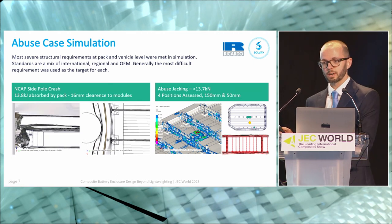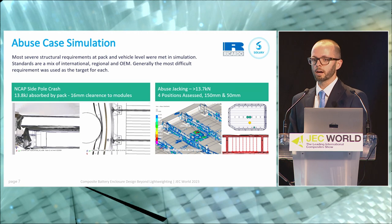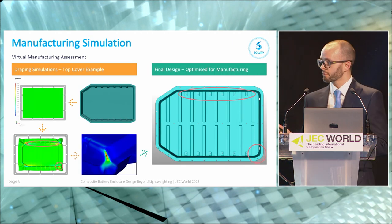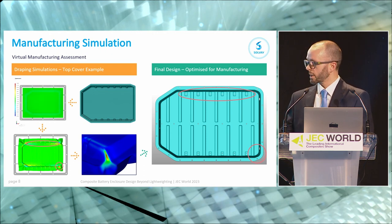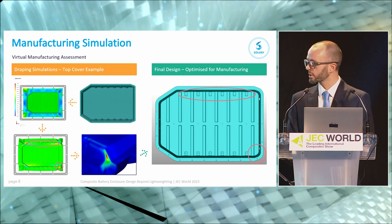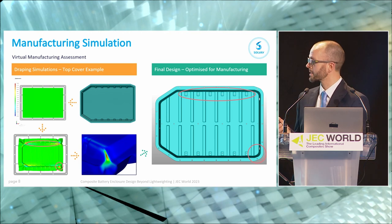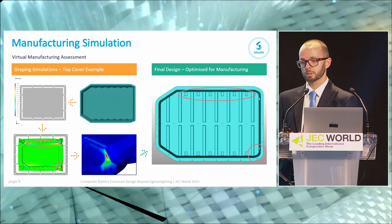There's a lot of work that's gone into those two slides, so please come and find us if you want more information — I could talk about any one of those for probably an hour. One of the other things we wanted to ensure was that we can actually manufacture this at high rate. We've carried out a manufacturing simulation and virtual assessment on all of the components. The example here is the top cover, using software called Aniform. We were having some tight spots, tight radii, and some thinning and thickening of material along the rear corners and fixture points along the side. We've simplified those geometry features and now have a part we can form in a single piece for press moulding. All of the parts within our solution are press mouldable.